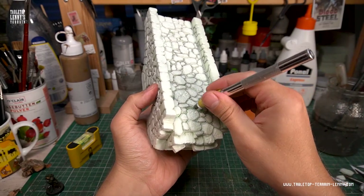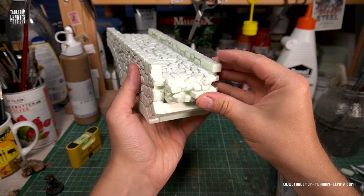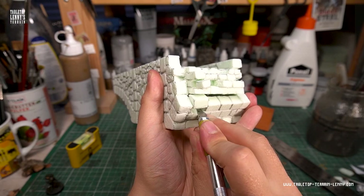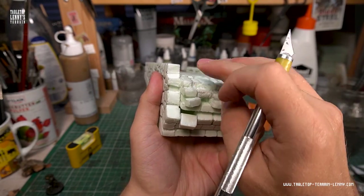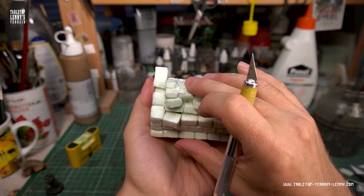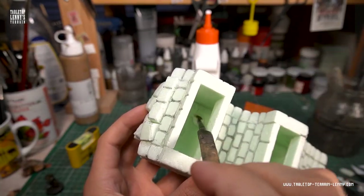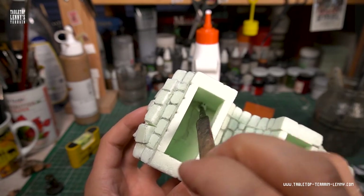You can even cut out stones or larger areas to give the ruin a new ruined orientation. Fragile parts of the model can be reinforced with a layer of glue from the inside.